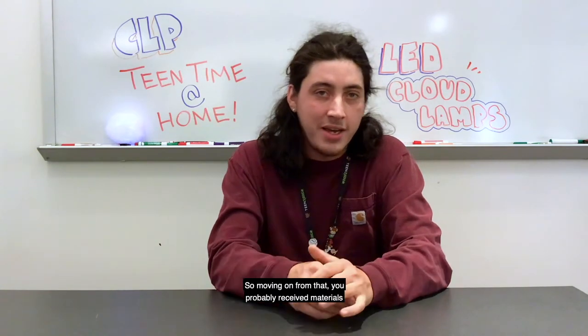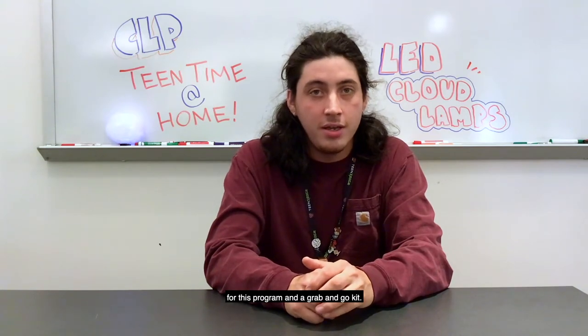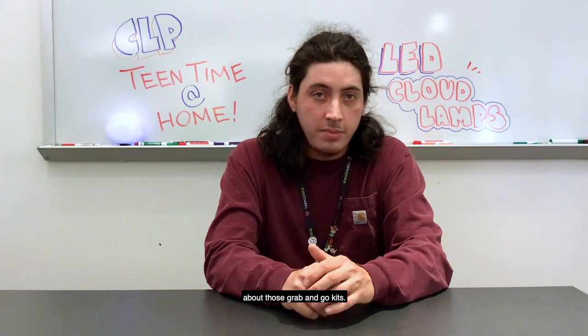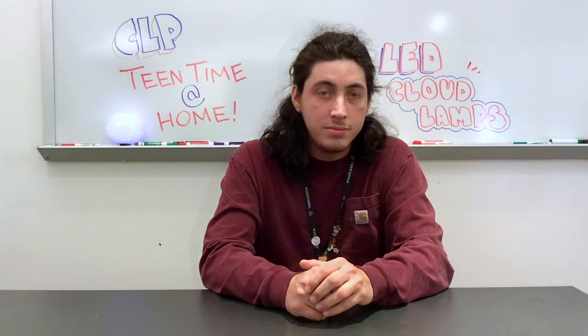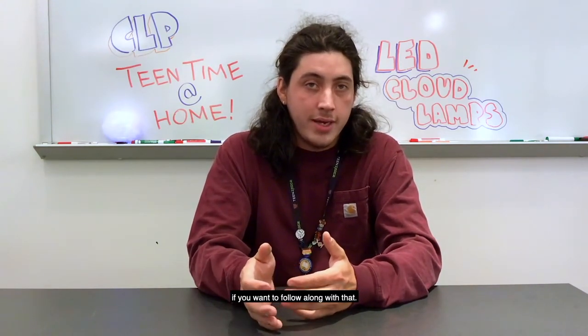Moving on from that, you probably received materials for this program in a grab-and-go kit. If not, no worries — you can still follow along. You can ask your local CLP location about those grab-and-go kits. We'd also like to know what you guys want to do next, so feel free to leave some comments. You can also email us at teens@CarnegieLibrary.org. I'm going to show you a time-lapse of how I actually made one of these cloud lamps. In the grab-and-go kits, I've also included a step-by-step comic if you want to follow along.